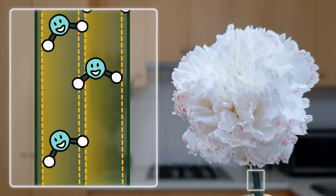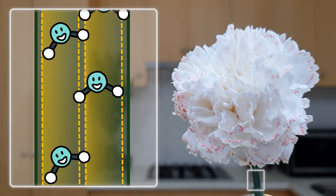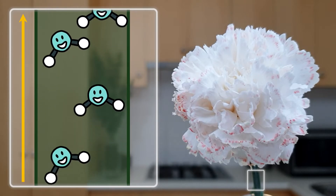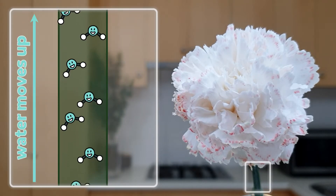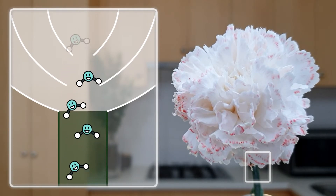That's because the stem has tiny tubes called xylem that carry water and run all the way from the bottom of the plant to the top. But how does water move up these tubes against the force of gravity? At the top of the plant, water is leaving the plant by evaporating from the leaves and flowers, a process known as transpiration.